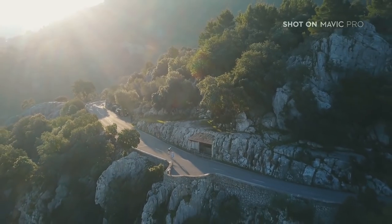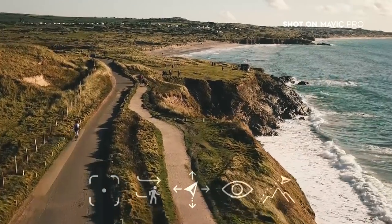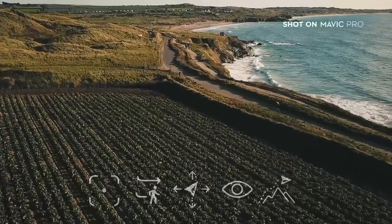The first challenge is obviously following the rider on their bike. The Mavic features several intelligent flight modes that make this super easy. Some of these, like Active Track, have already been covered in our mountain bike episode, so for this video we're going to take a look at Course Lock.